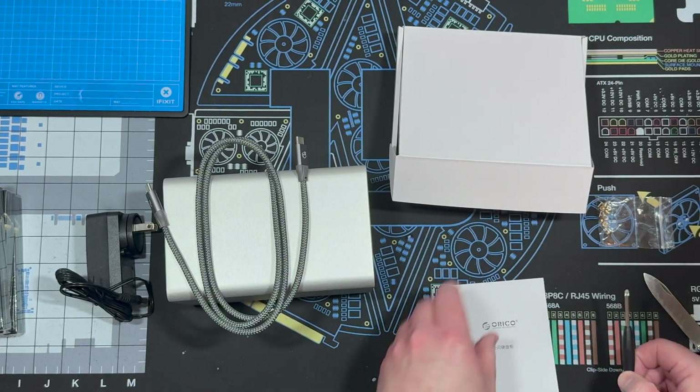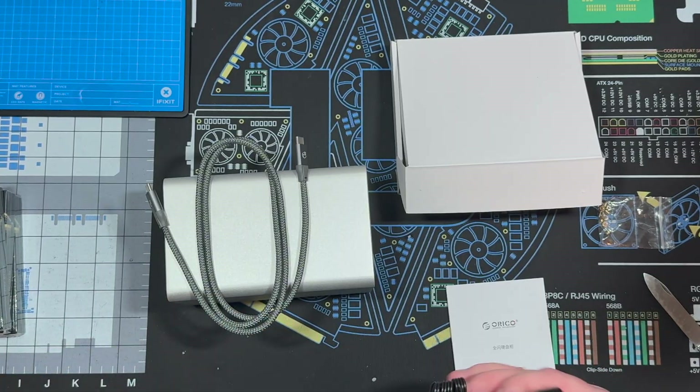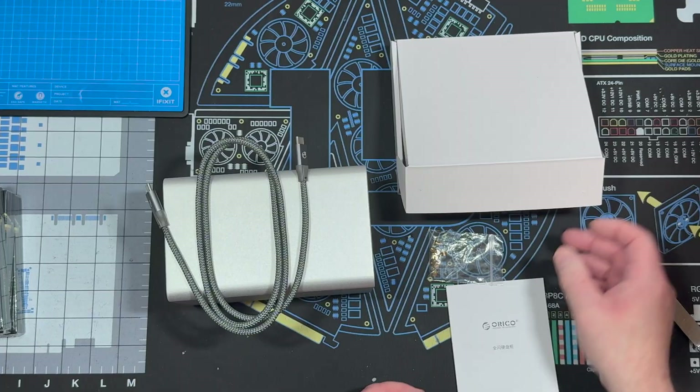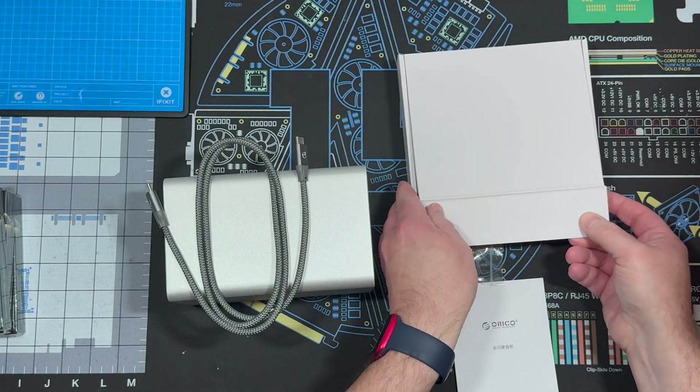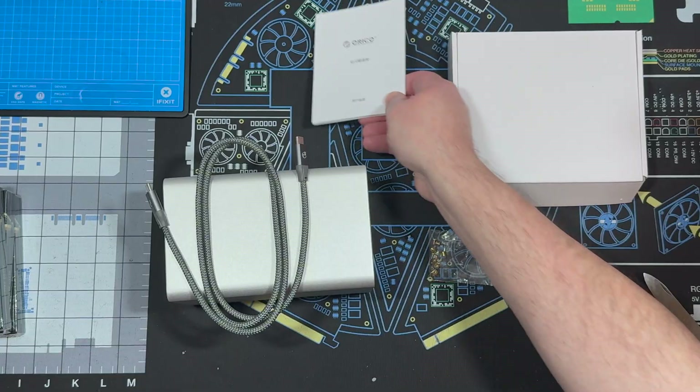This is a very nice braided cable. I'll leave the power adapter and screws out, and let's take a look at the unit itself.